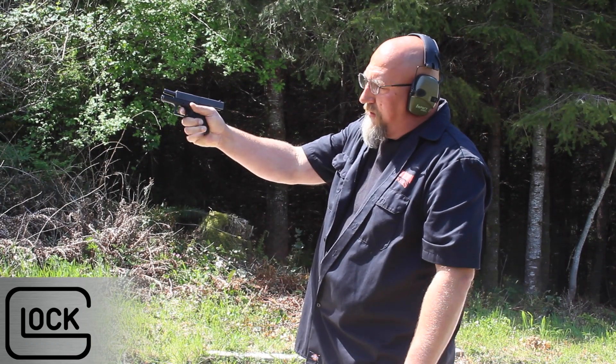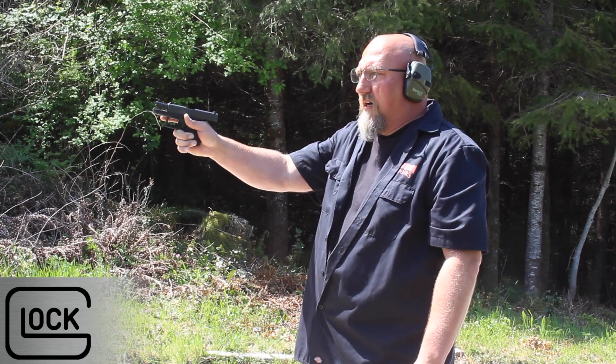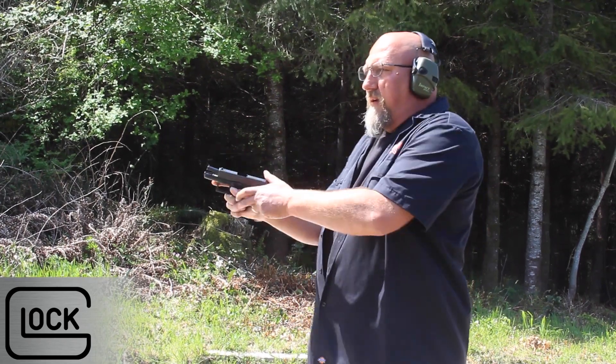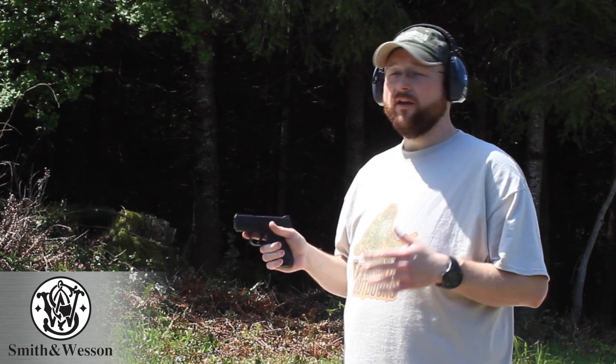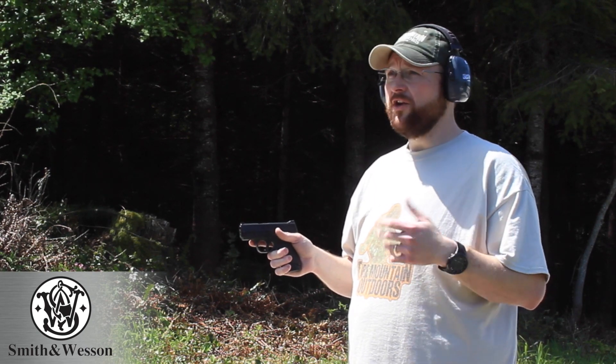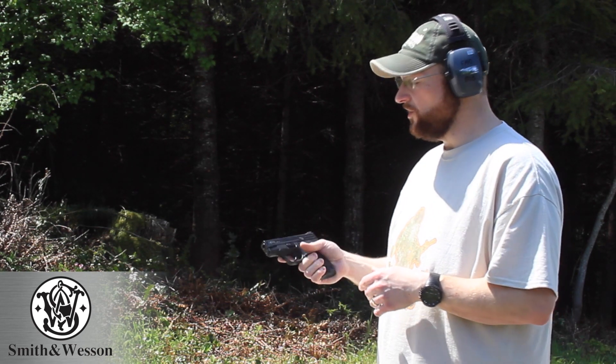Without the pinky extension, I barely have two fingers on the grip here. And now we've got the Smith & Wesson Shield. This is one that you probably already own, or you know somebody that owns one. They're out there, they're prevalent, and you can usually pick these up for right around $400. I'm going to try first shots through the Shield and see what I think.